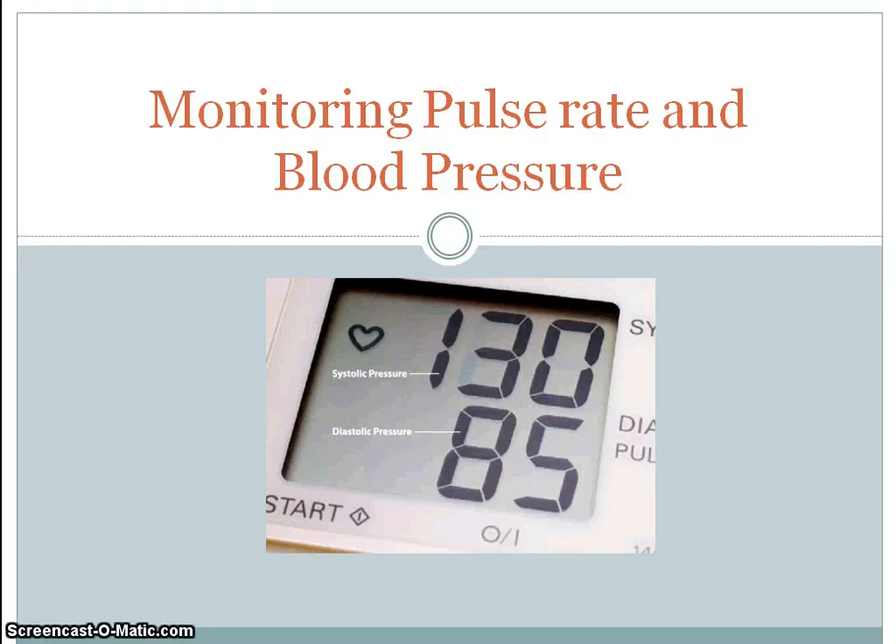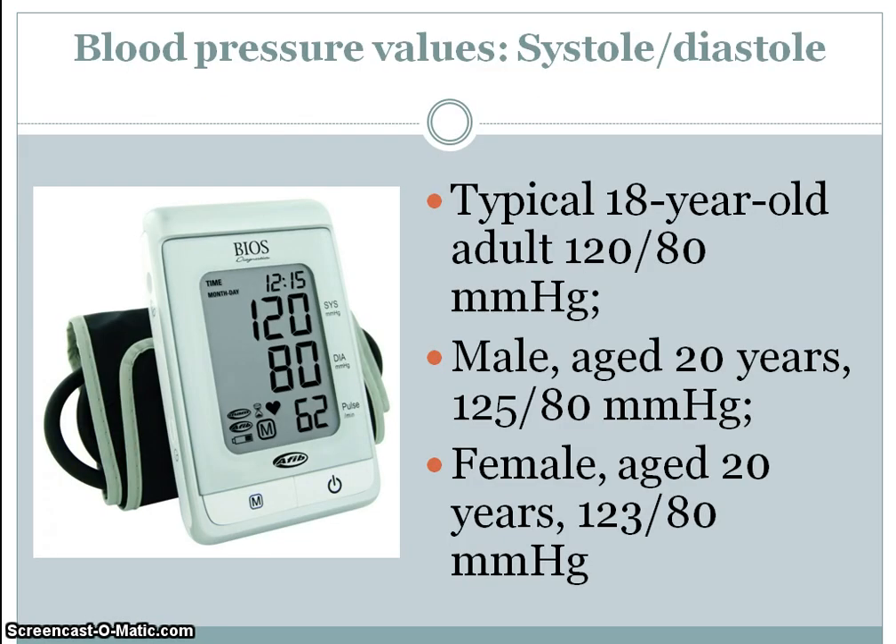This is a Queen Mary's College video for the Applied Science course for biology unit G622. Have your knowledge pack to hand to highlight the key points. We're going to be looking at pulse rate, the measurement of that, and blood pressure. Just to remind you of the typical blood pressure values, which you should have highlighted.